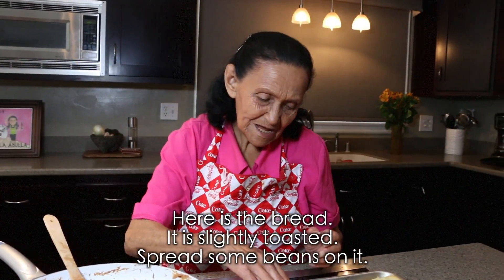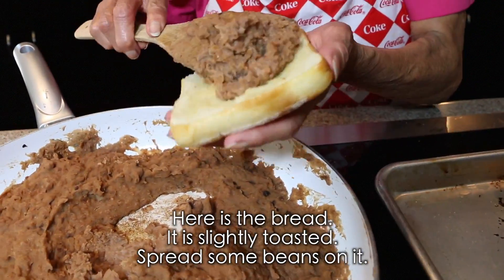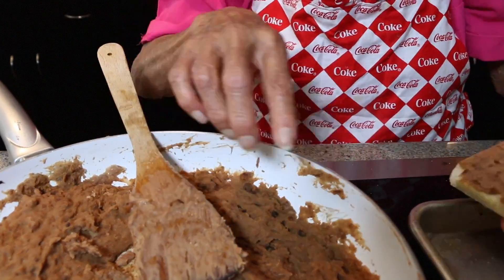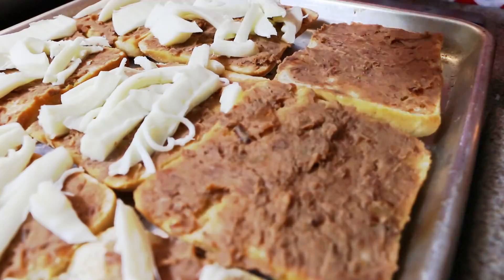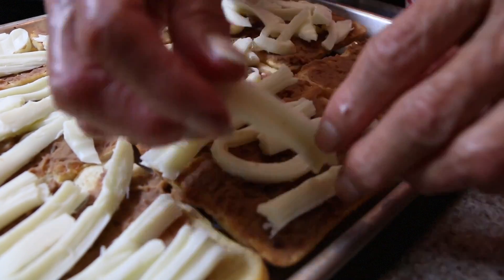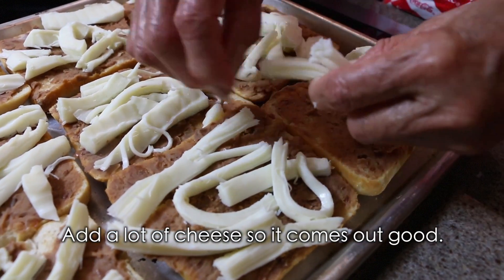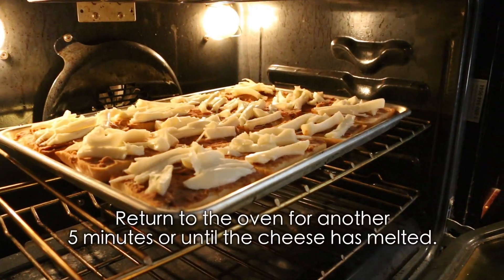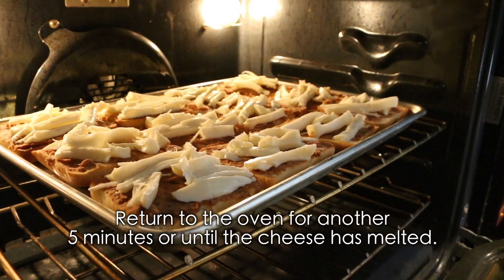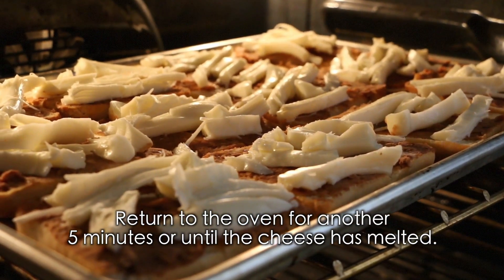Bueno, here the little bread is ready, it's a little golden. We're going to spread it with beans. Once they're well spread with beans, add the cheese, look. Put a lot of cheese so it comes out good. Once you've added the cheese and beans, put it back in the oven for a few more minutes — about five minutes — until the cheese melts just a bit.